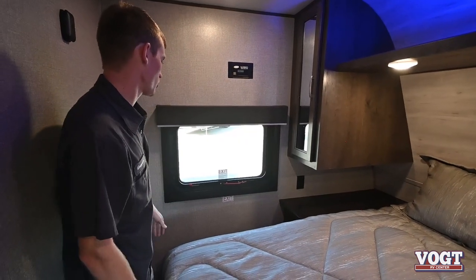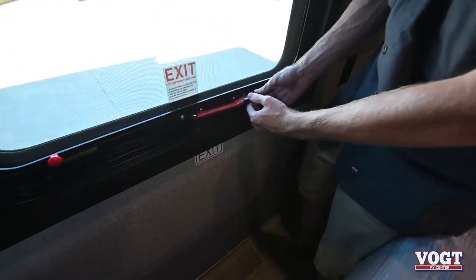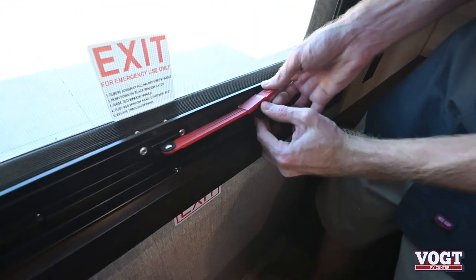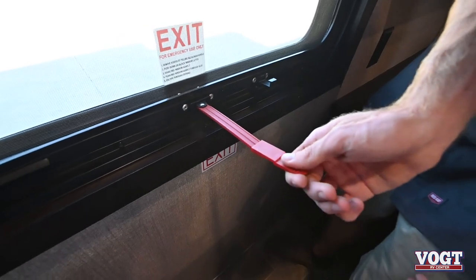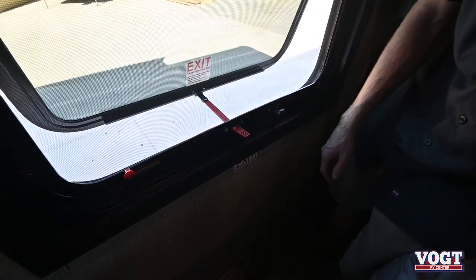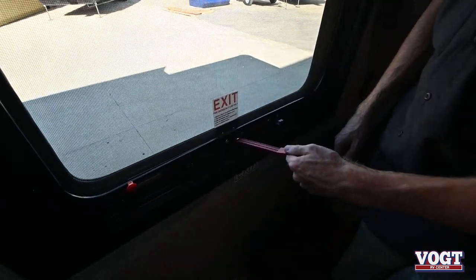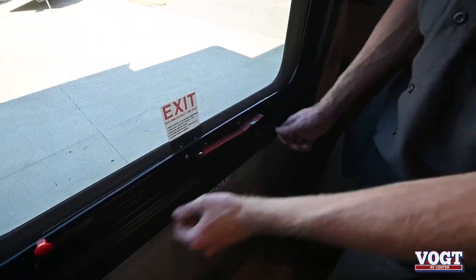On this side, this window is the fire emergency exit. I'll show you how to open that. You pull this black tab down, pull the red tab up and out, and then push it out. You can leave it open for ventilation like so, or push it all the way out for your emergency exit. After that you just remove your screen.